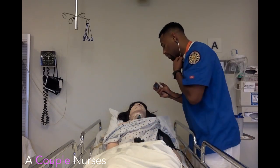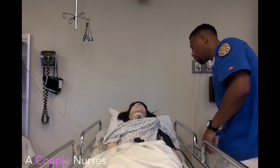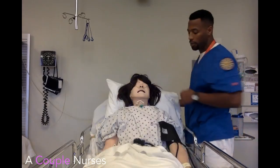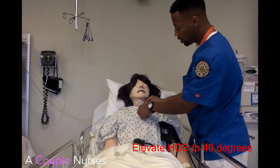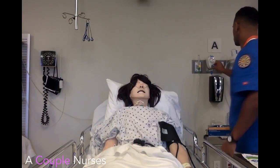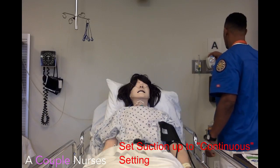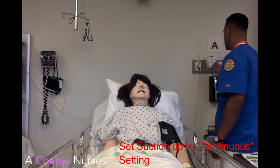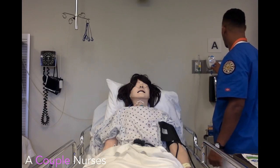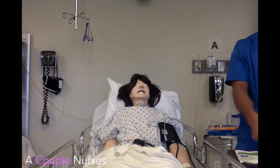Breath sounds sound clear. Do you have any allergies? Are you in any pain? Let's just get you lifted up here. I'll lift the patient's bed to make this cleaning easier.